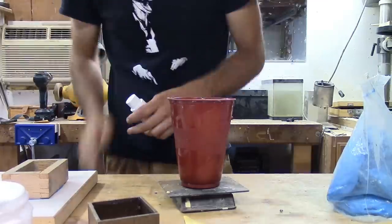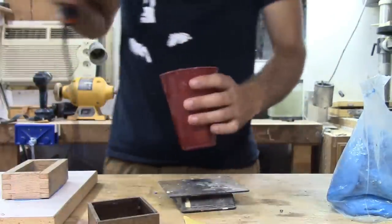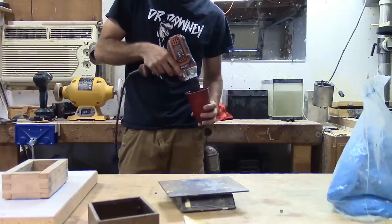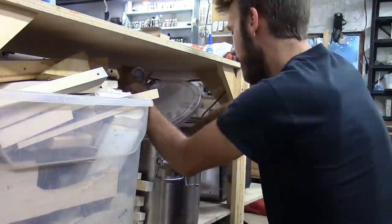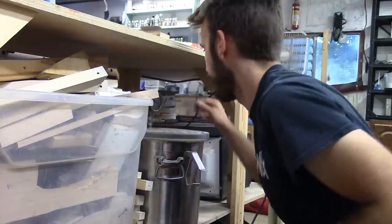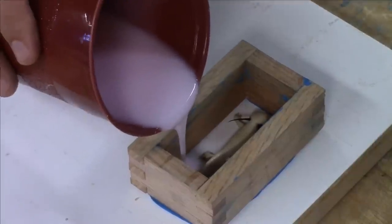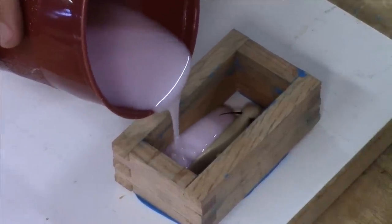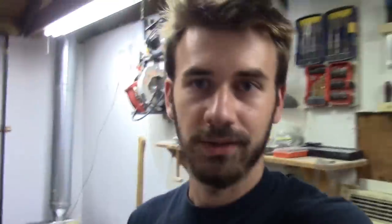I'm going to guess how much I need. Overshot it, but who cares. It's a 1 to 10 ratio. This is a degasser vacuum — it's just going to get rid of all the bubbles in here. So now I just need to wait until tomorrow morning. I should be able to mold some of those tomorrow morning and go fishing.